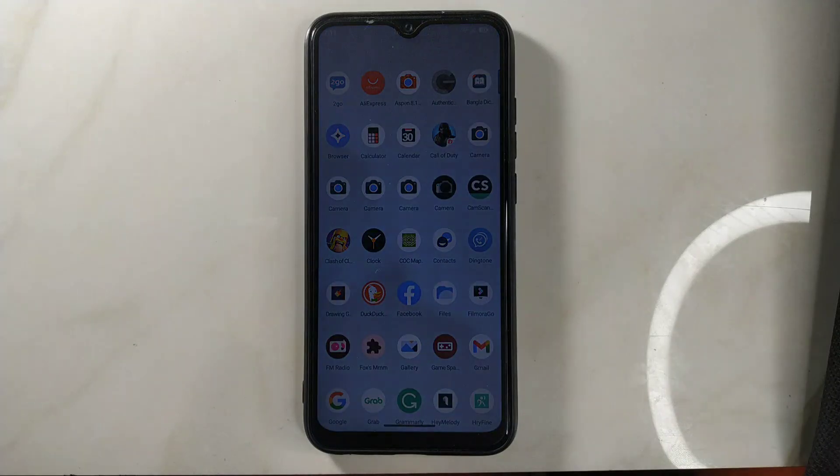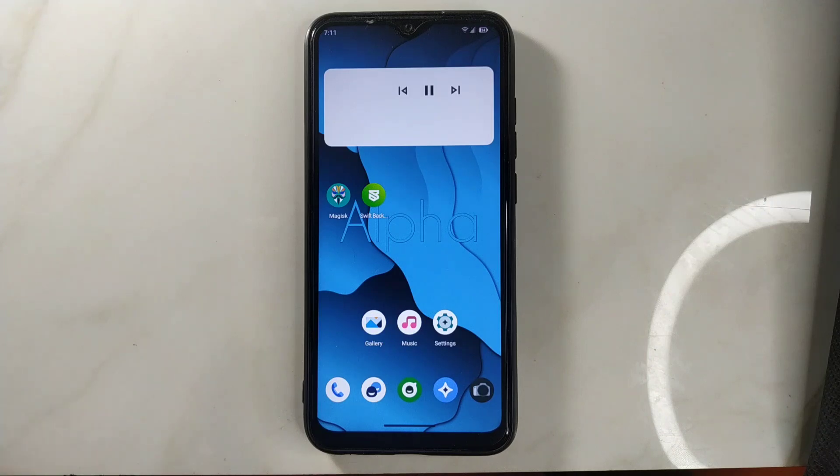So that's all about AlphaDroid ROM. It's not recommended to install this ROM, but I will put the ROM link in the description below if you want to try it.